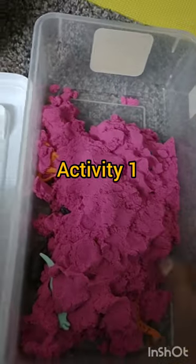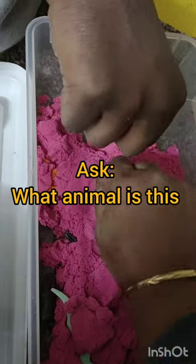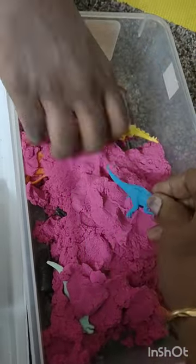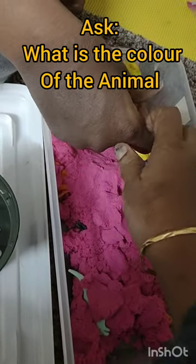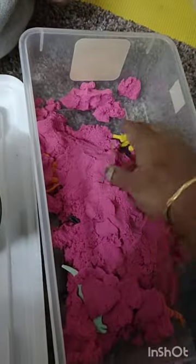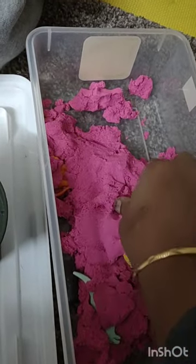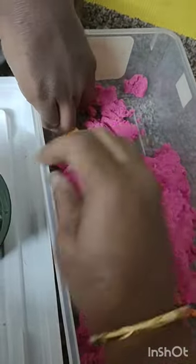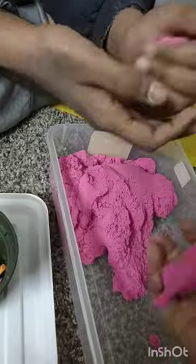Hi friend! In this game I have hidden some animals. I will ask 'what animal is this?' and he will answer, then I will help him. He will ask the same question back. Sometimes I will ask about the animal's color. You can answer in Hindi or English and learn that way.